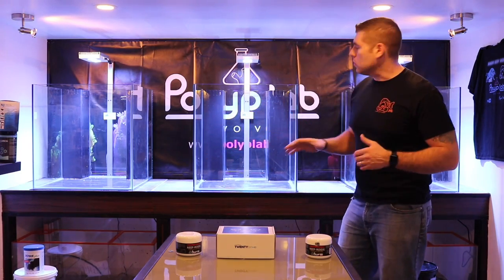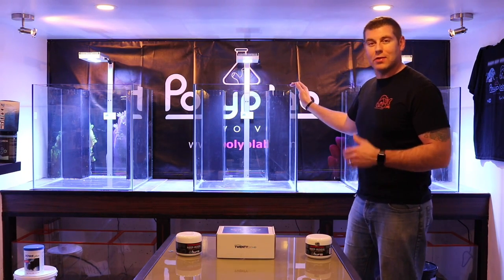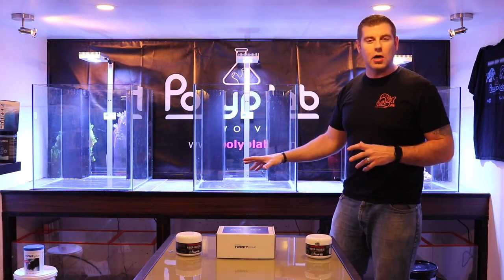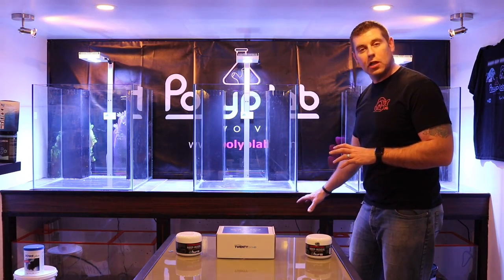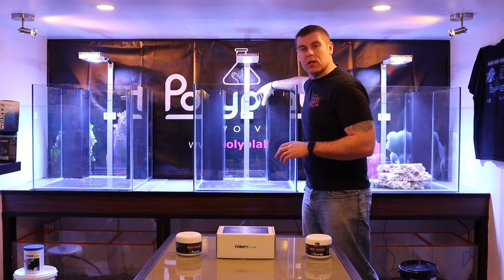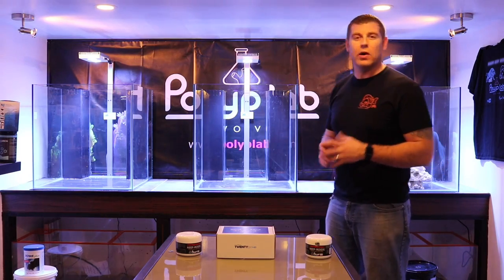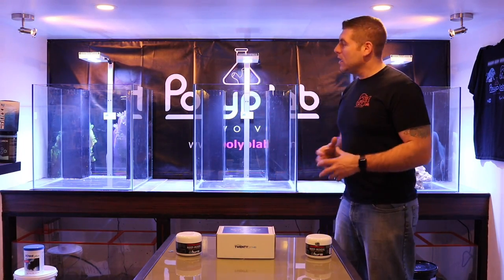We've got full glass rimless tanks — it's a really nice design. I custom-built some acrylic overflow boxes in the back, so we're going to have two double overflows going to our sumps with inch-and-a-quarter piping, and half-inch return lines from the sump back up. We'll have a directional head for lots of flow — it's very important to avoid dead spots where algae and debris can accumulate.